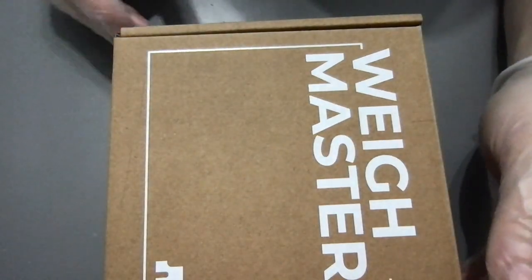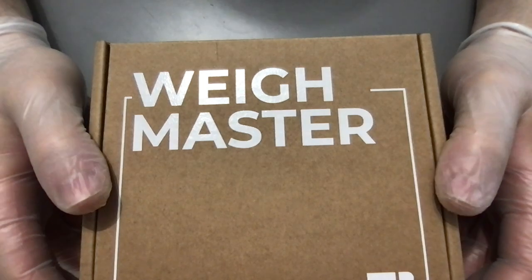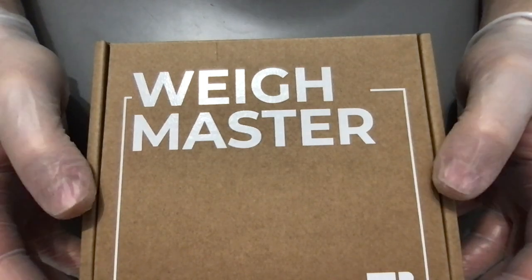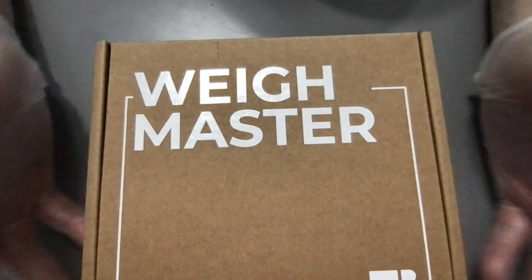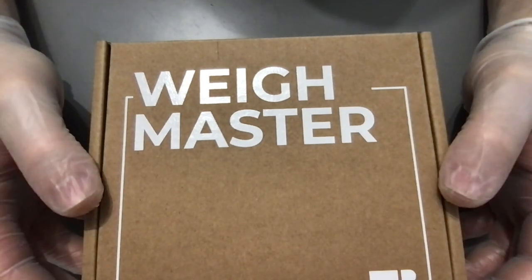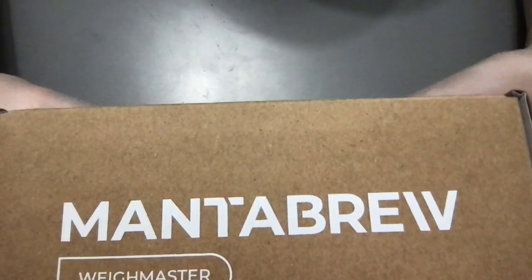Hi guys, welcome to a new video on Fake and Real. Today we are going to be unboxing the Waymaster of the brand Mantabru, which started out with a funding on Kickstarter. I saw it, I was impressed, and now I received it — today we'll do the unboxing.